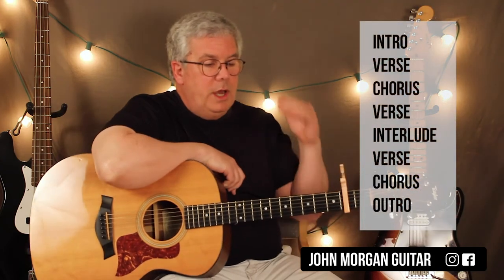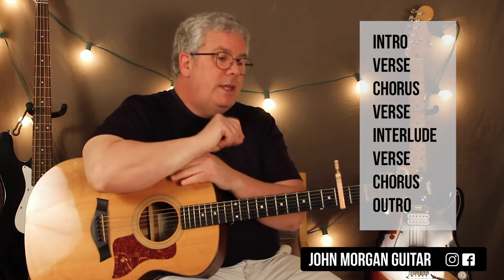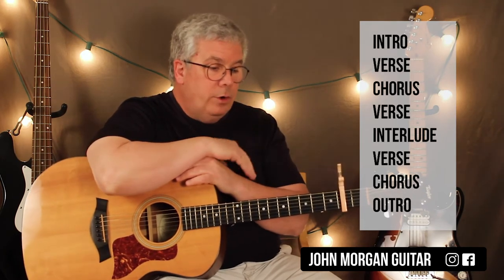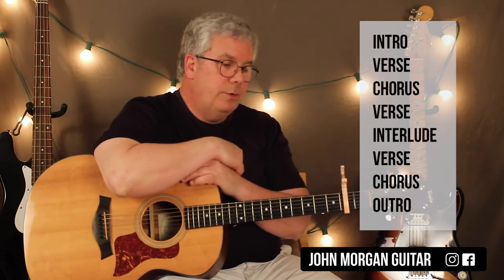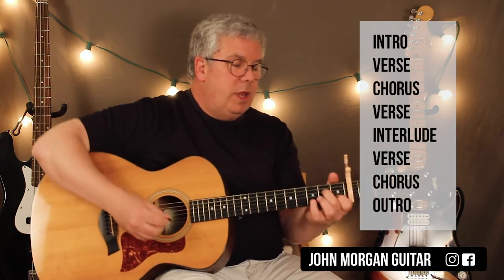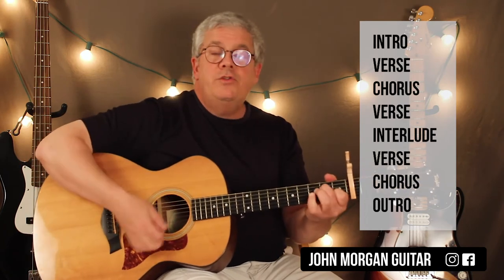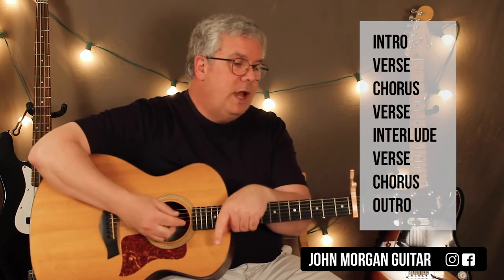Because you've got your intro, a verse, a chorus, a verse again. Then there's a little interlude which is the exact same as the intro — same lead part, same chords. Then another verse and another chorus — remember the verse and chorus are exactly the same chords. Then you have an outro where the rhythm guy just plays A minor 7 to D and G twice, and you repeat that four times. Then he fades out.